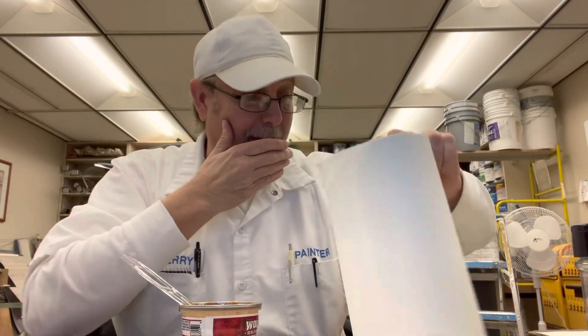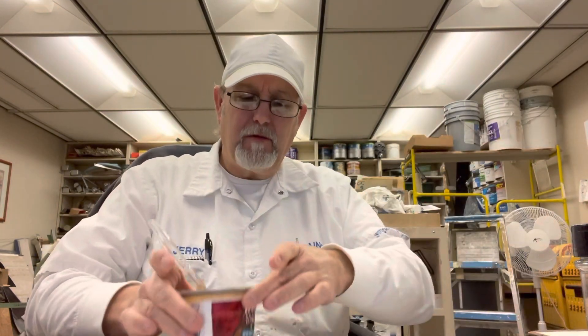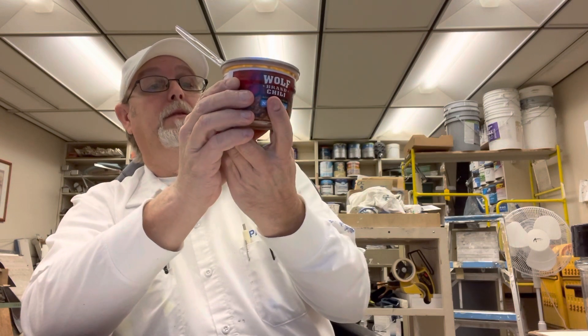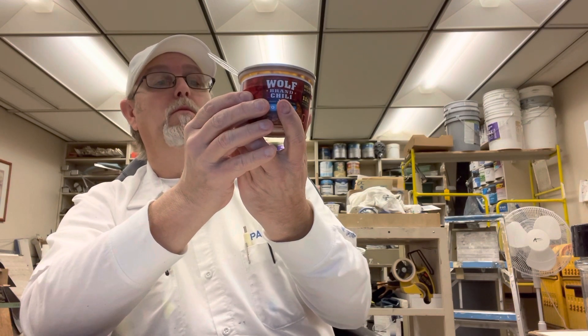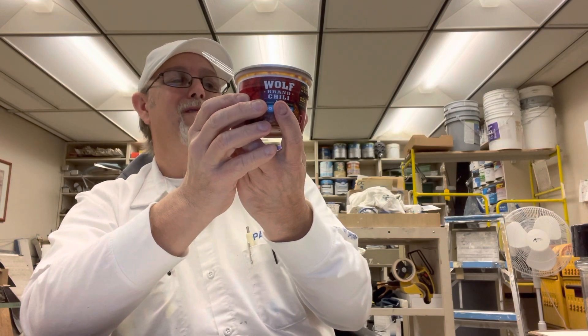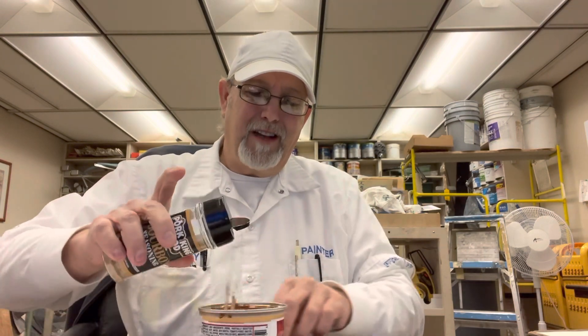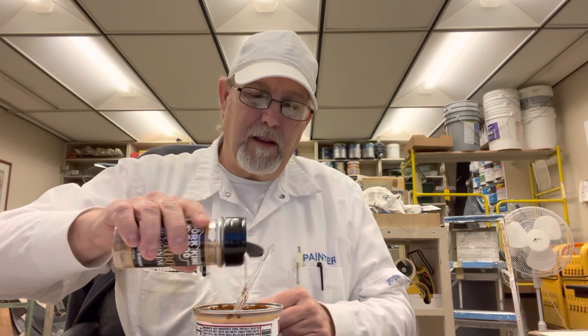It's still hot. This one's really kind of spicy too. This doesn't have any beans in it. Chili pepper — this might not be the best one to try it with. But you never know until you try it. I'm getting it in there a little bit, but the Wolf Brand Chili is like a really big, strong flavor — really strong on the garlic they got in there.